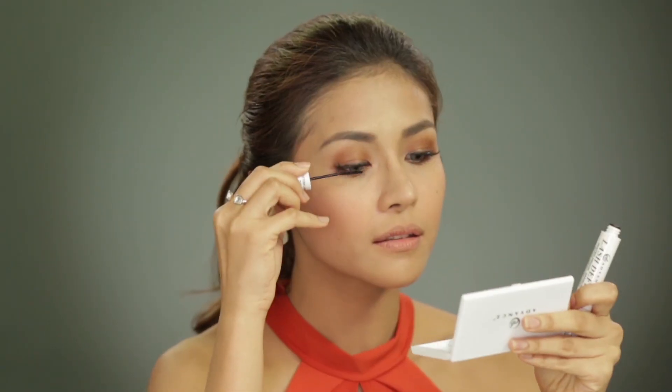Using the bottom lash wand of Advanced Lash Define Mascara, apply softly on your lashes.